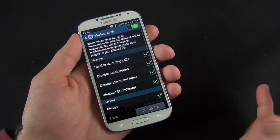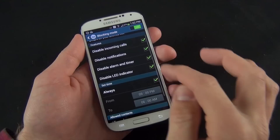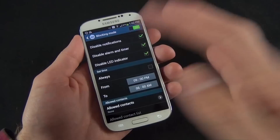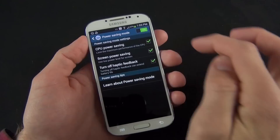We also have blocking mode, one of my favorite features of Samsung's TouchWiz — I wish more Android devices would use this. It allows you to disable calls, disable notifications, timers, and the LED indicator, and you can toggle specifically what you want to disable. You can set it to happen only during certain times of day, and you can specify certain contacts who are allowed to call you even if this mode is turned on.